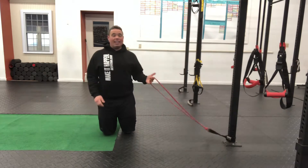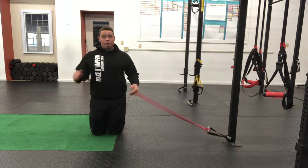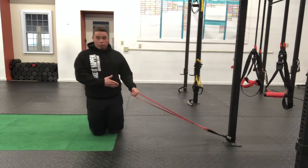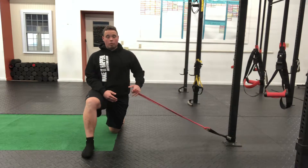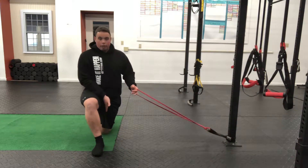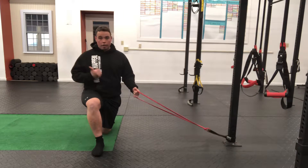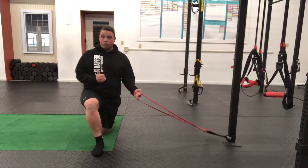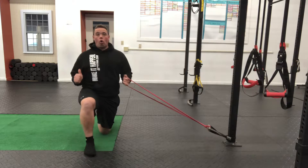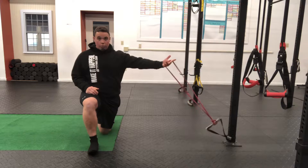We're going to take that band, or ideally a cable if you have access to a cable system — that's preferred because you can vary the resistance, make it more challenging or less challenging as needed. But if you don't have access to a cable machine, a band will work really well also. Again, nice straight line: front foot, back knee, back toe. If you're having a ton of difficulty balancing your first time doing this exercise, you can scoot the front foot out just a little bit, but your goal is to get that nice straight line to get the most out of this exercise.